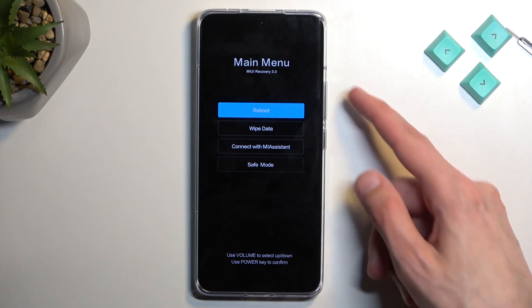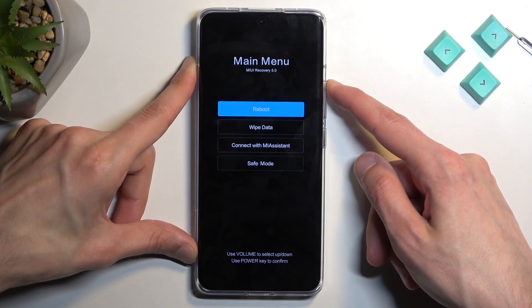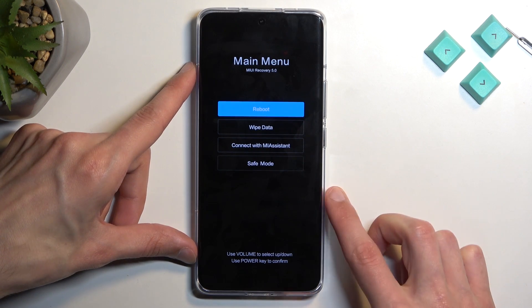Now in this mode you will need to use the volume keys to navigate through the menu, and the power key will be used to confirm whatever is selected.